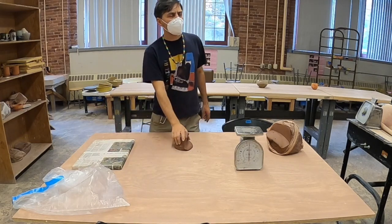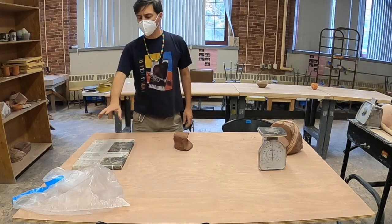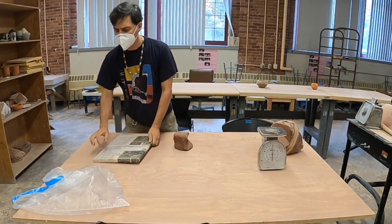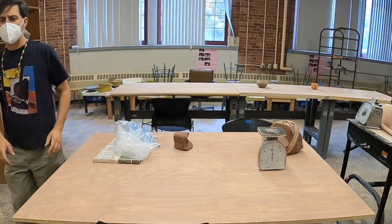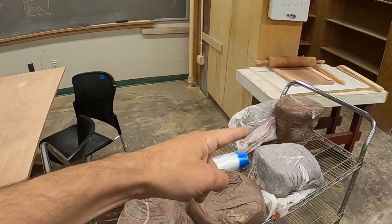What you want to do is make your cylinder. I'm going to show you how to do that. You're going to make the cylinder, wrap it up in plastic on one of these wear boards. The plastic, the wear boards, and the clay are on a cart that looks like this.